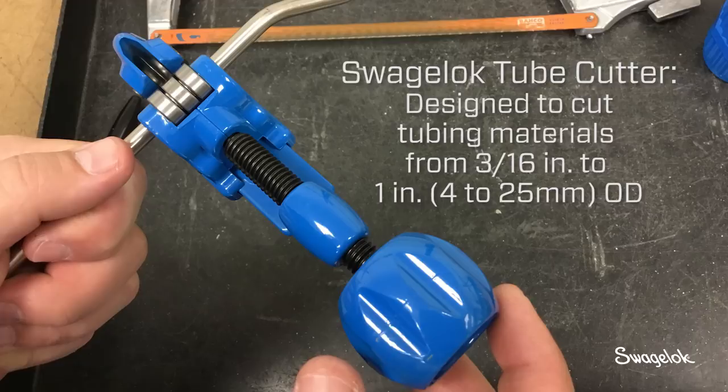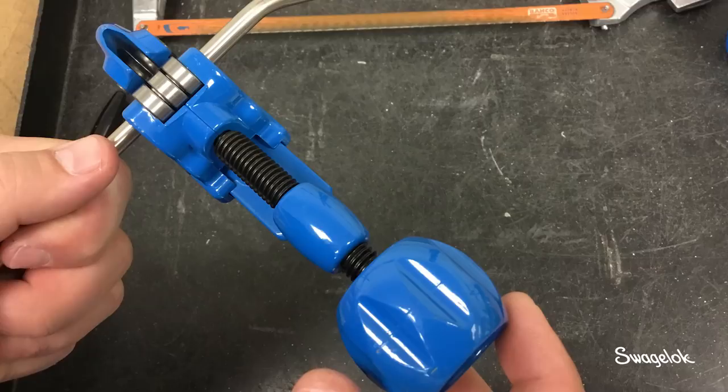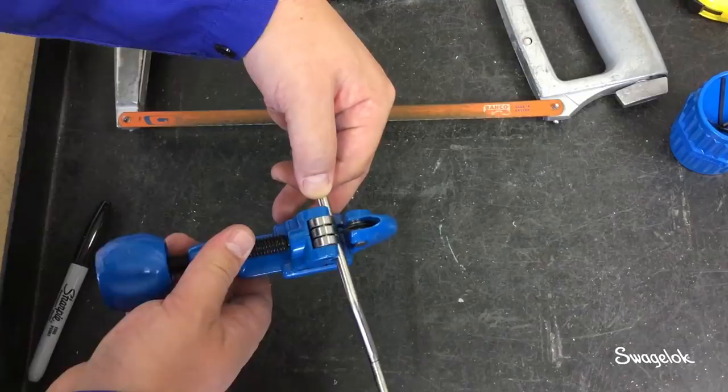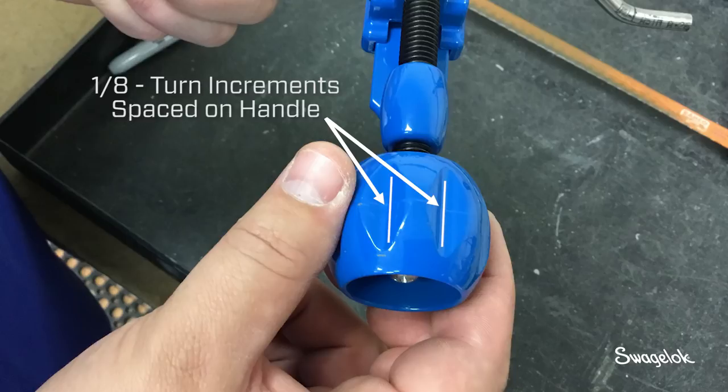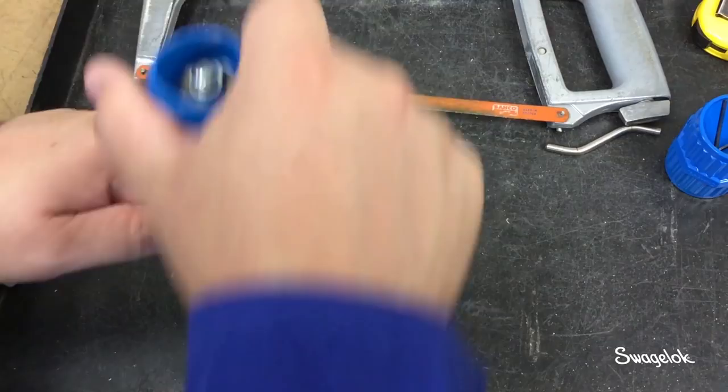The Swagelok tube cutter is designed to cut tubing materials from 3/16th to 1 inch, or 4 to 25 millimeters OD. To use the tube cutter, position the marked tubing between the rollers and cutting wheel. Turn the handle until the wheel touches the tubing, then advance the handle an additional 1/16th turn. The handle knobs are spaced in 1/8th turn increments — use them as reference points.